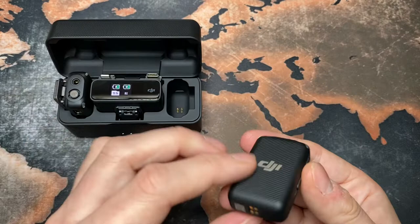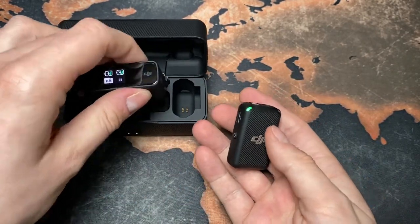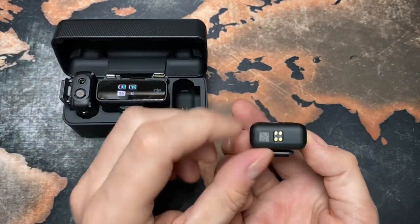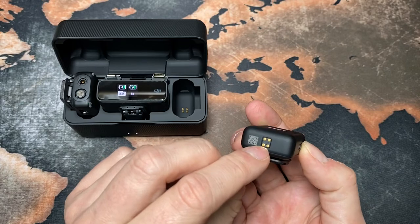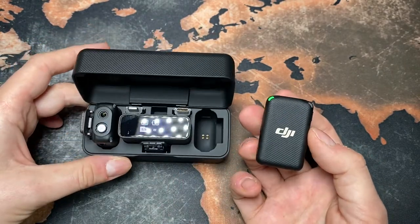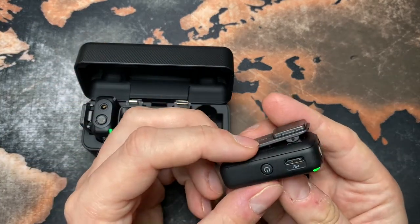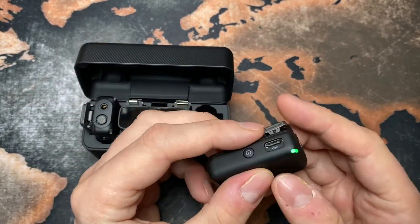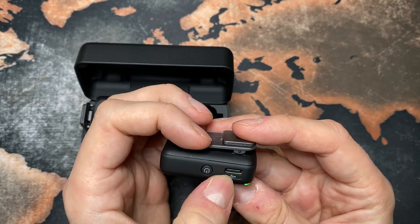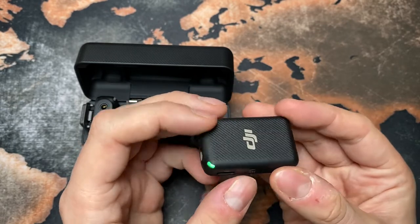Here are the transmitters — they are so tiny, but they're actually heavier than the receiver unit. They have charging pins here as well, and it looks quite neat. They also have a little indicator that they're on, a USB-C port, and a little on and off button.